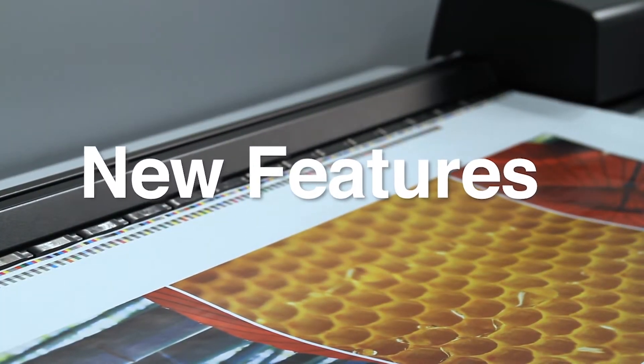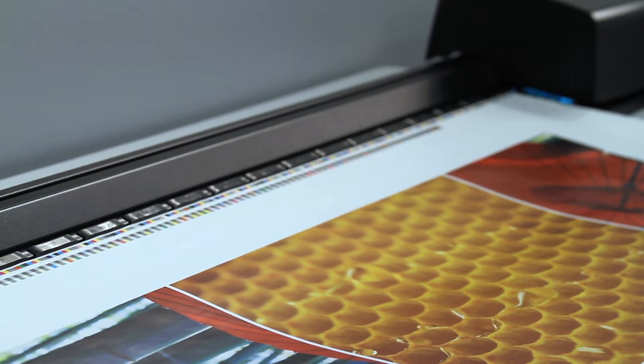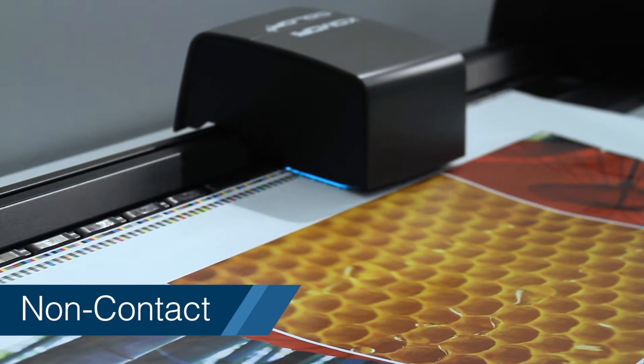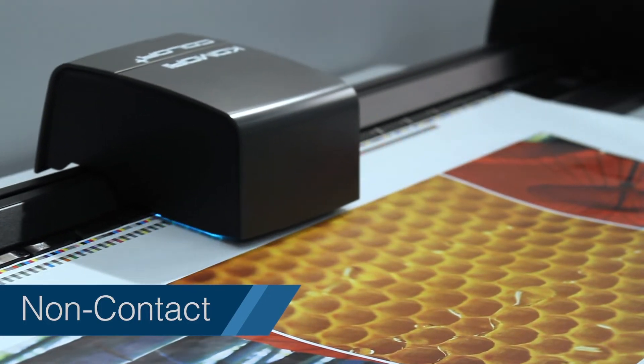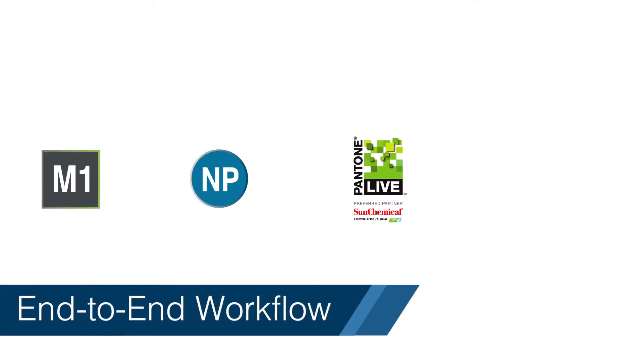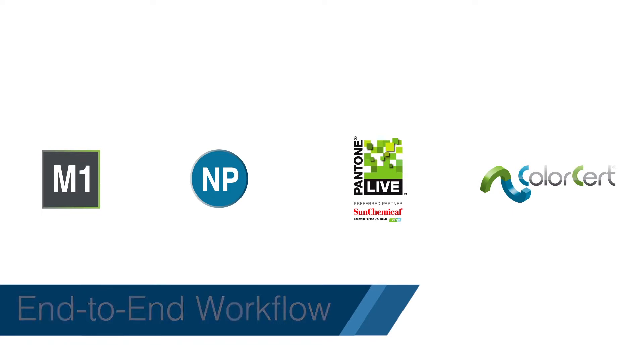New features available with the Komori Color Plus include faster scanning and non-contact measurements, meaning you don't have to worry about smudging or scratching the image during the measurement process. The Komori Color Plus also offers support for M1, Net Profiler, full integration with Panto Live, as well as Color Surf, enabling an end-to-end color workflow solution.